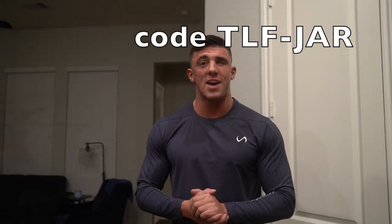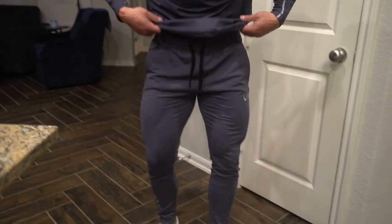And now a word from our sponsor. The sponsor of today's video and every video is TLF Apparel, which stands for Take Life Further. They are an amazing clothing brand with very affordable prices. If you want to support me, you can use my code TLFJAR and that will save you 15% at checkout. I'm wearing a few of their items right now — this is my favorite shirt, it's like a stretchy dry-fit sweatshirt, and I also have their joggers on. They have the best gym clothes out there, I promise. Use my code TLFJAR.